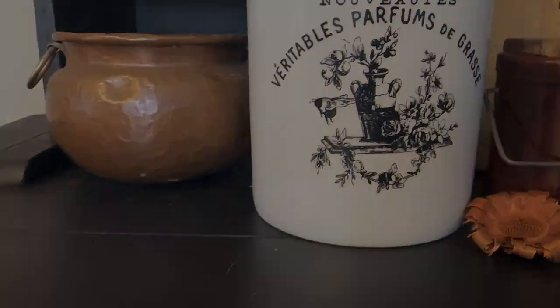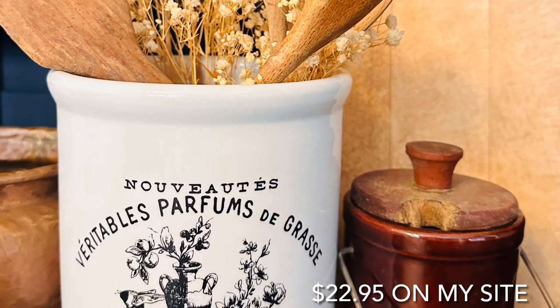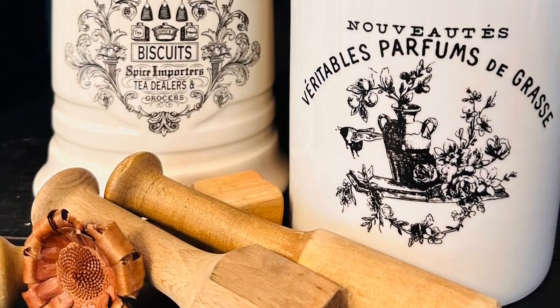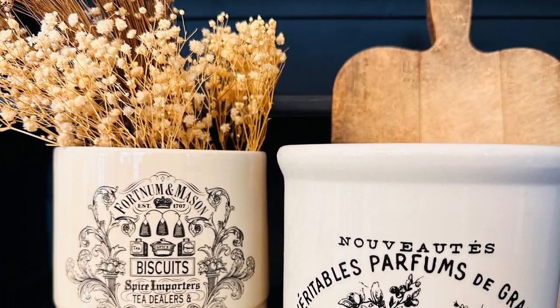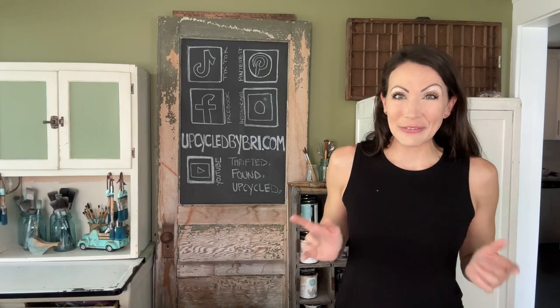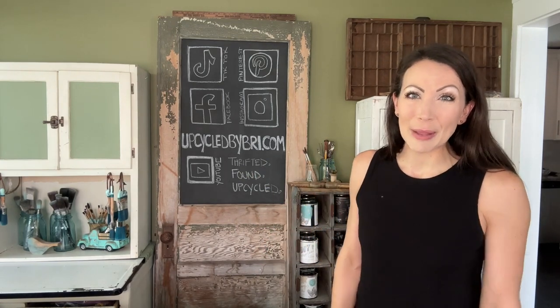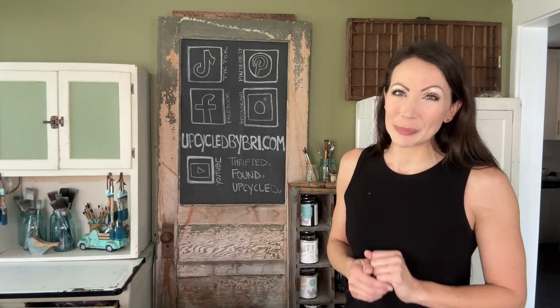Drop me a comment and let me know what you think of my first dupe. To purchase any of the paint, products, or my flips today, you can head over to upcycledbybreed.com. I'll be sure to drop all the links you need down in the description box below as well.